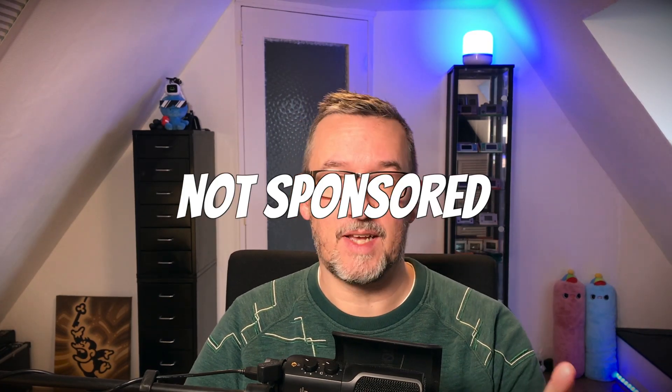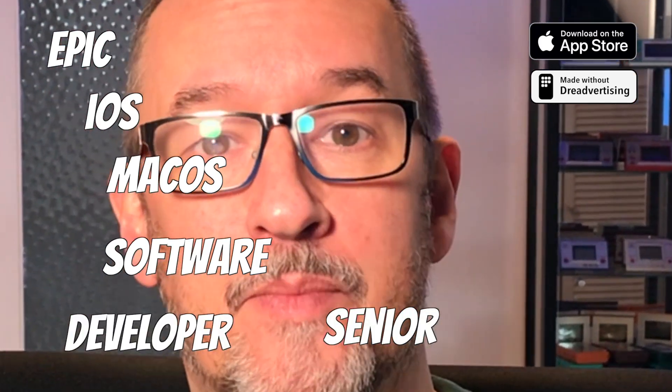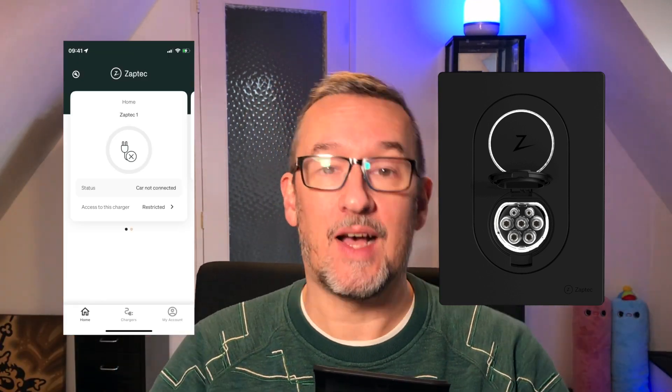Before I begin, I want to state that I'm not sponsored by Zaptec — I just bought this device myself with my own money. My name is Hotdog Soup and I'm a YouTuber. For all the people who are new here, I am an epic iOS and macOS software developer, senior ninja. And I'm also an electrician — not a lot of people know that. Considering that an EV charger mostly consists of electrical stuff and an app, I thought it would be a nice and interesting topic for a video.